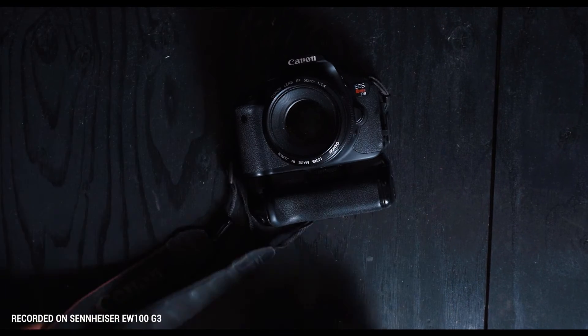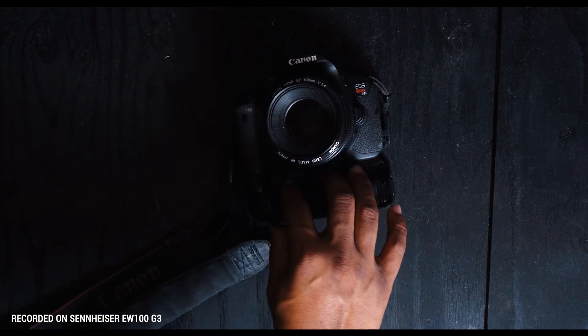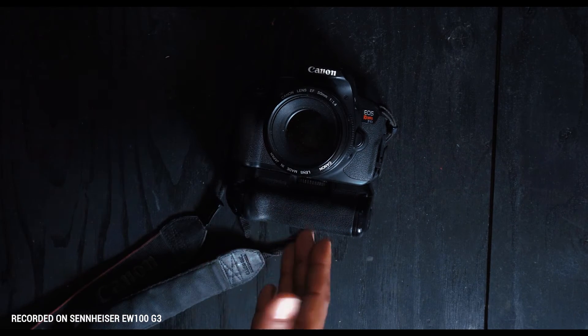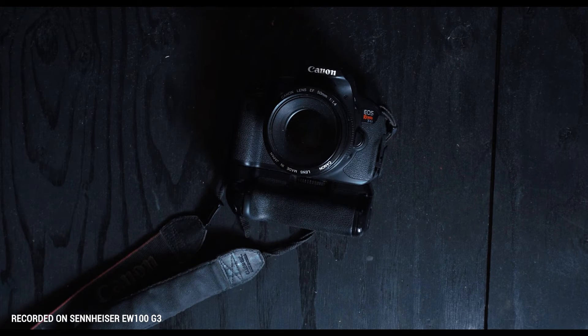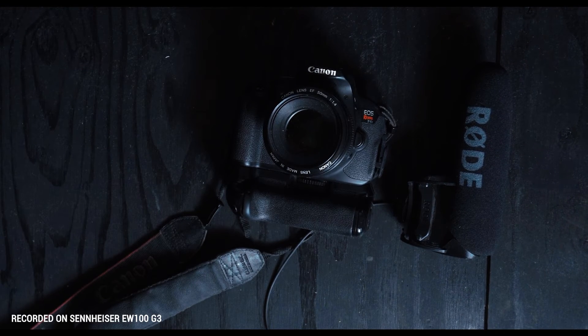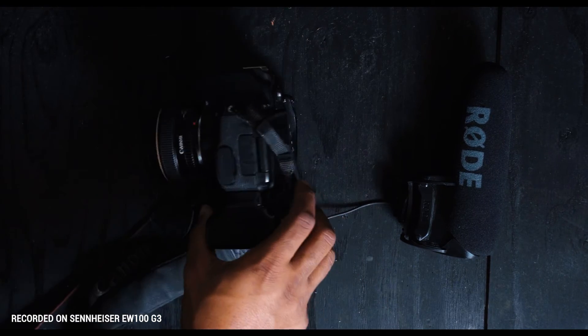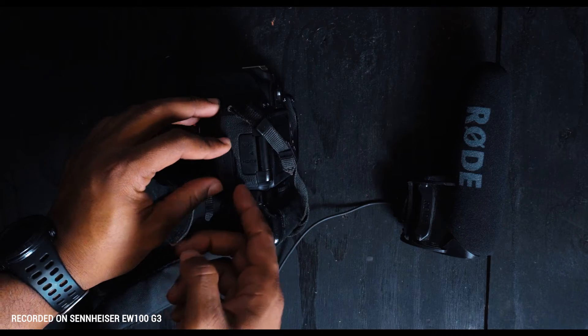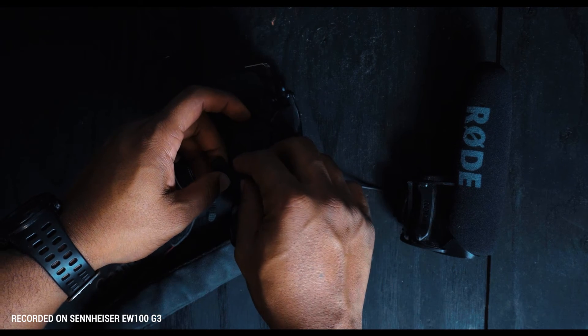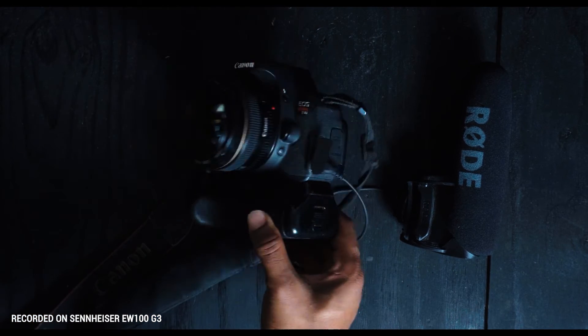So let's go over how to put everything together. The first thing we talked about was the camera — for our standing camera right now we're using a Canon T4i, my very first camera. For camera audio it's very simple: just use the camera audio, nothing else, just record on your camera. The second thing we talked about was a DSLR shotgun mic. All you have to do to connect them for better audio is find the mic port on your camera and connect your DSLR shotgun mic into it — and you're good to go.